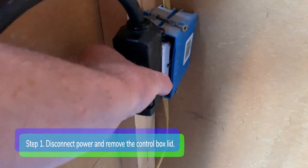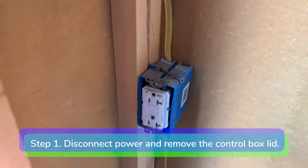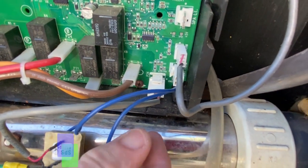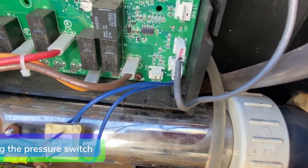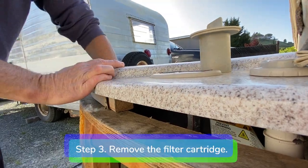Step 1: Disconnect power and remove the control box lid. Step 2: Unplug the pressure switch. Step 3: Remove the filter cartridge.